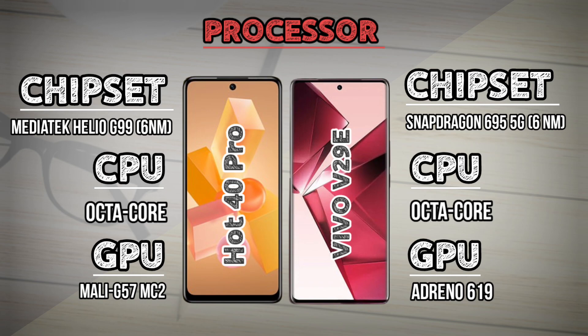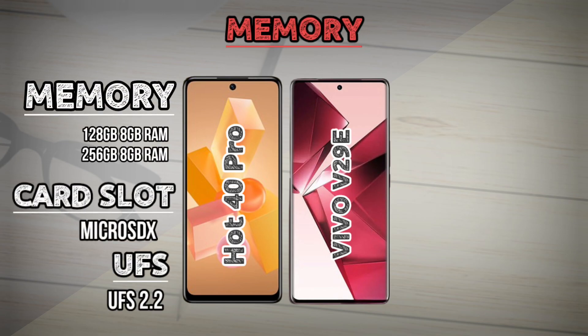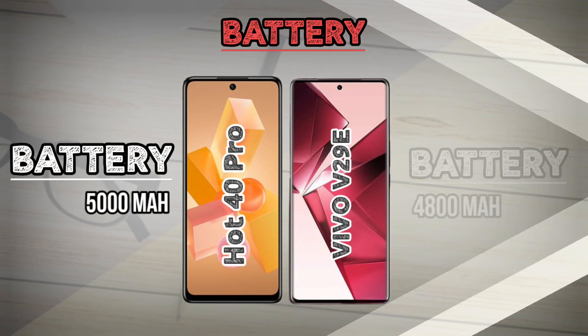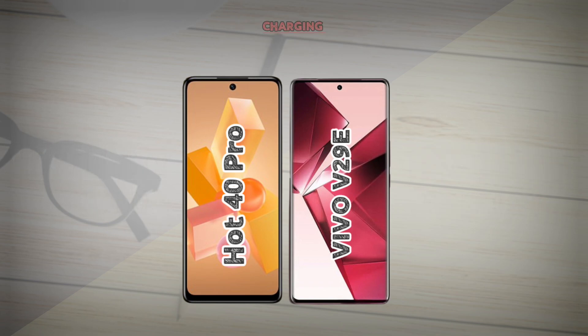Processor comparison. Memory comparison. Battery comparison. Charging comparison.